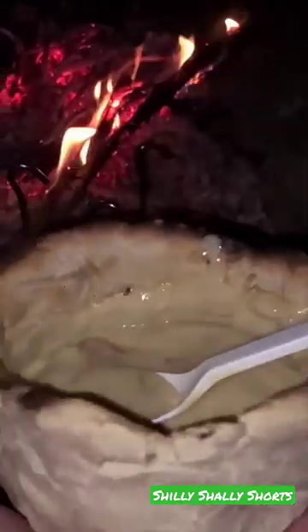take it off the cup, set it down, pour your soup into it, and now you have soup in a bread bowl.